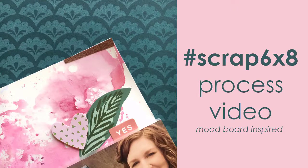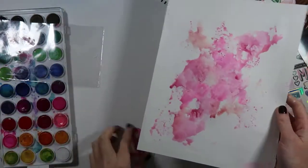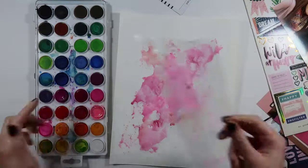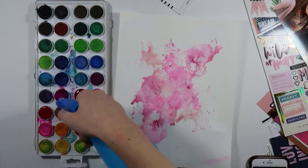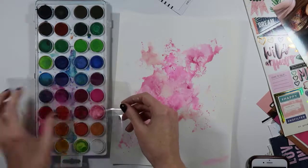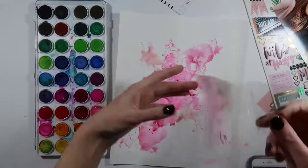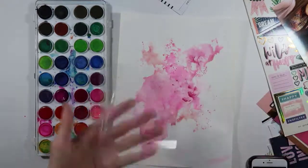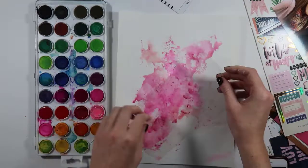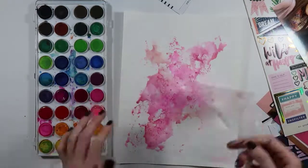Hey guys, it's Cassie from And Other Lovelies, and I'm here today to share a quick look at a 6x8 layout that I made. I pulled out some watercolors for this layout and through pure laziness I couldn't find my brushes, so I ended up spraying into the watercolor palette with the shades of pink and red I wanted, then just sticking packaging on top and smushing it around using the packaging technique. I absolutely love how it turned out.